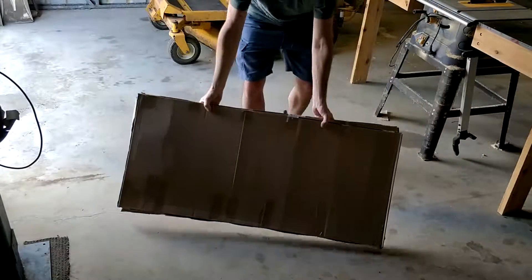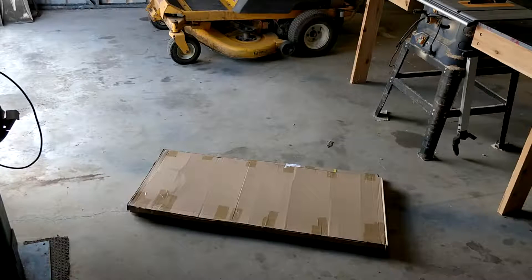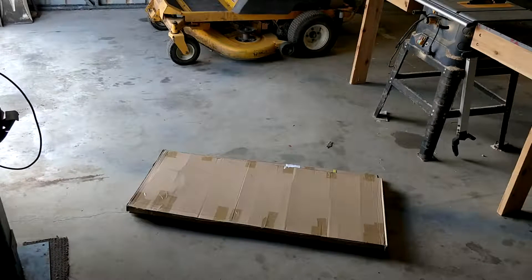Hey guys, just got some new flexible solar panels in the mail. I'm going to do an unboxing and a test to see how they do. I bought 250 watt solar panels before and they only put out 80 watts each — those were off eBay. These ones are off eBay too. They're 160 watts each and I picked these for the dimensions — I need them to fit a certain area. They're about 1300mm long by 550mm wide. So I'll open them up and we'll have a look.